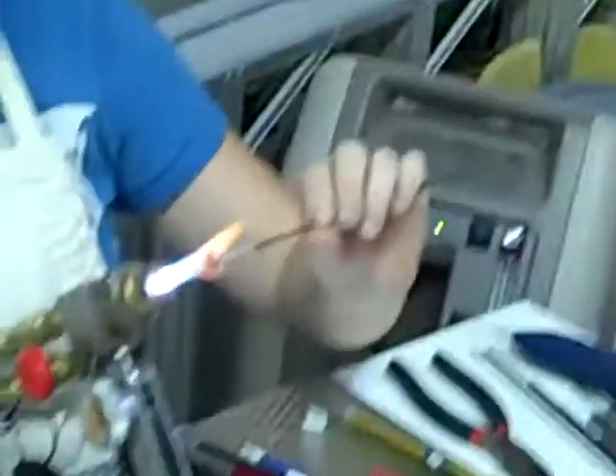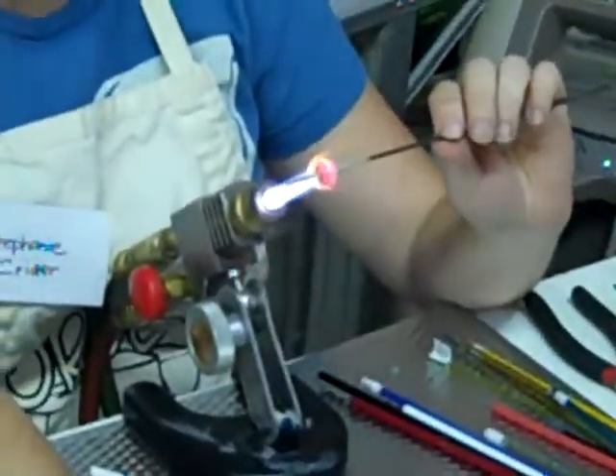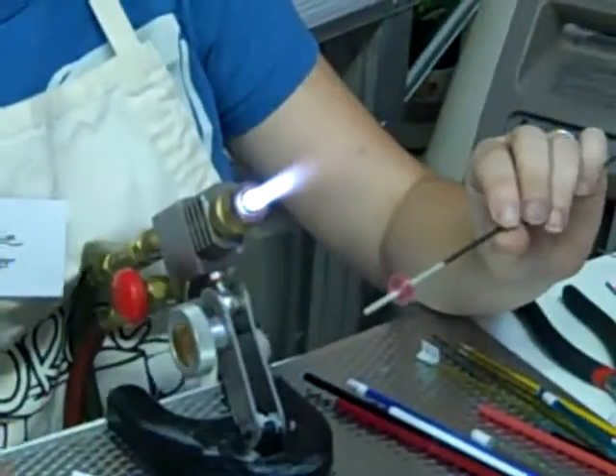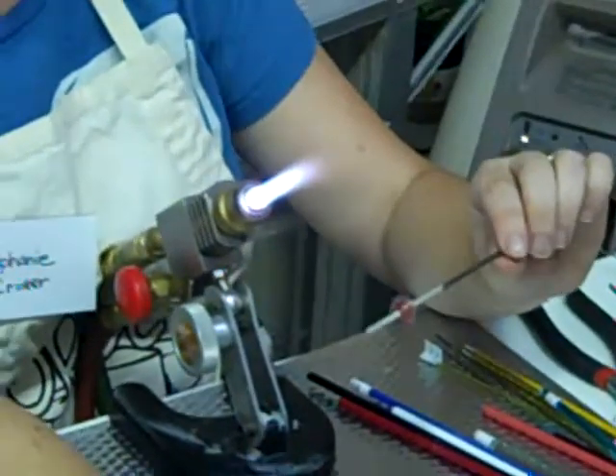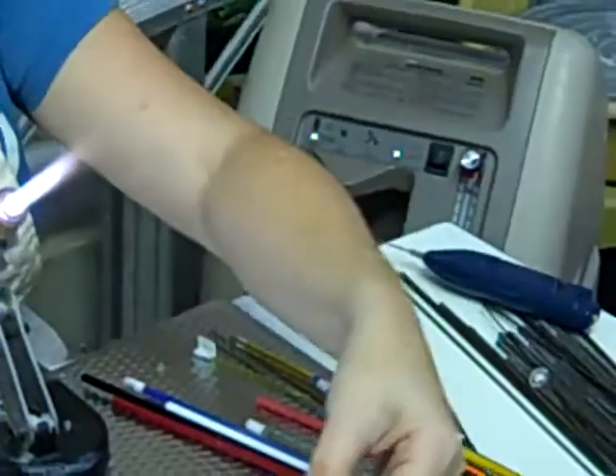I'm going to heat it up a little bit more. My next trick is to heat it up and then cool it down enough that it won't stick to the ceramic, but it's not so cold that it's going to break. The blue heat. Yeah, and really it's a generous time frame, but I like to make it tense.